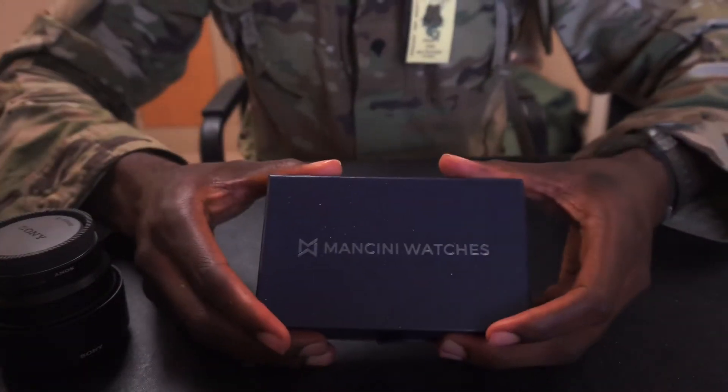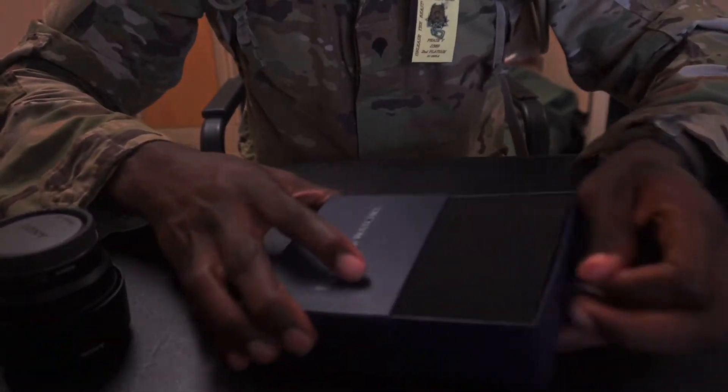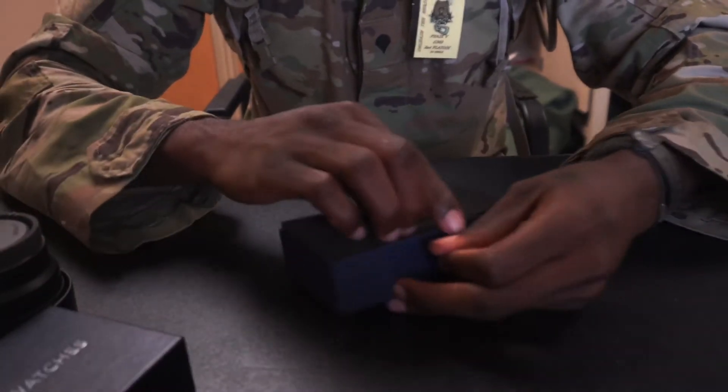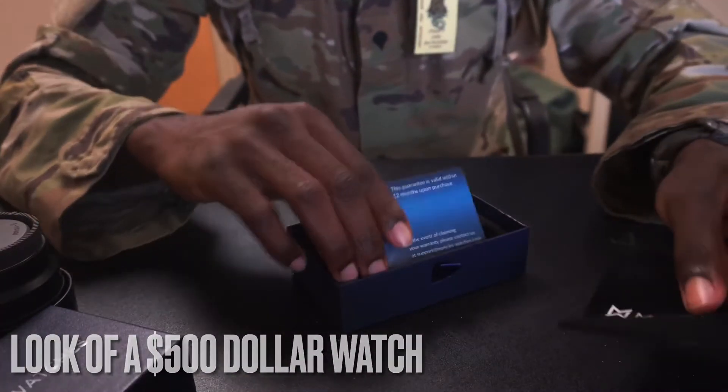This is a product review of the Mancini watch. Mancini watches are a quote-unquote affordable watch with the look of a $500 watch.